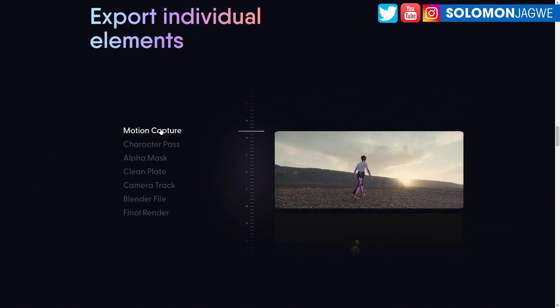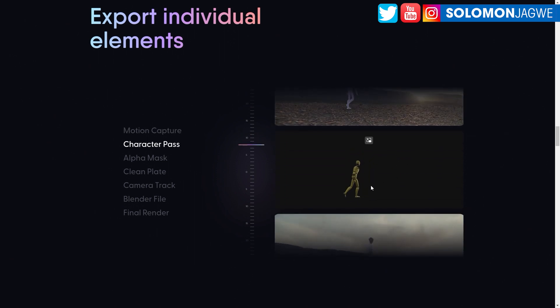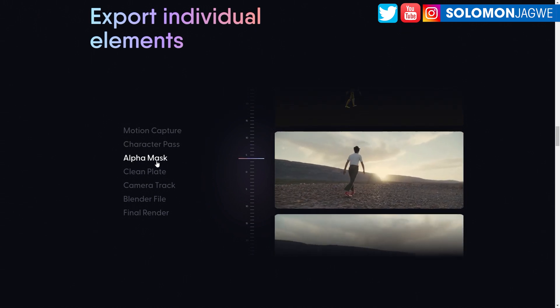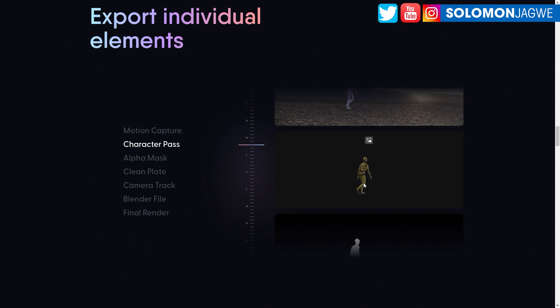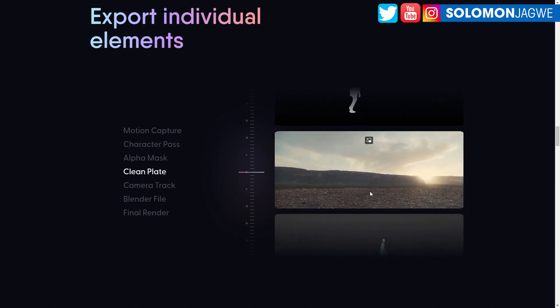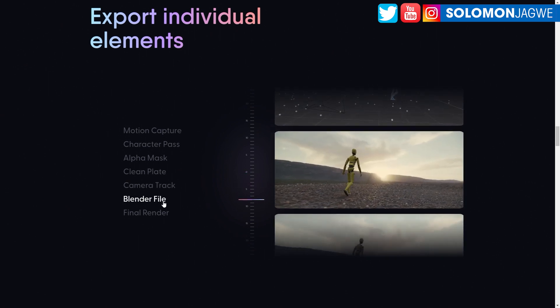From the very top: being able to extract the motion capture file, getting a character pass with the character by himself — you can color grade that — and then an alpha mask. The reason I like the character pass is because you could essentially put that character pass on a green screen, take it back into the system as footage, and swap out. That way you get rid of the blurriness when compositing with the background, then reintegrate with a clean plate. You also have the camera track, which is amazing.